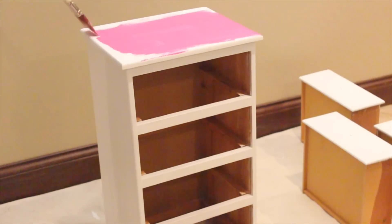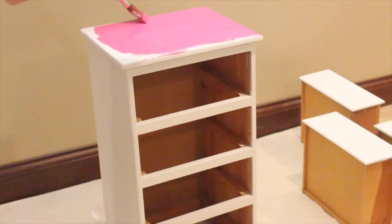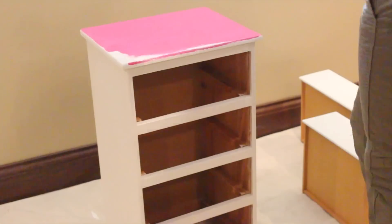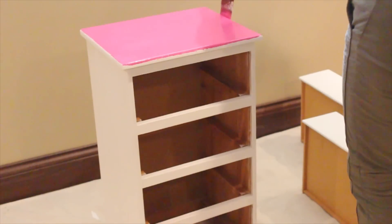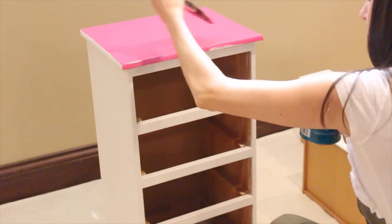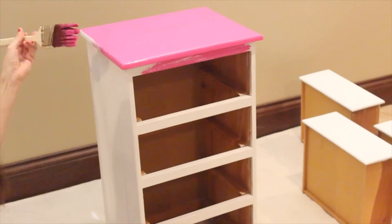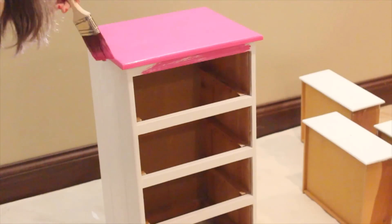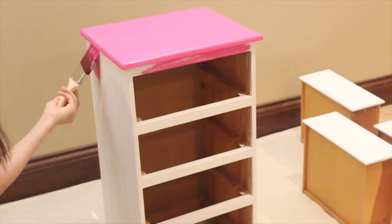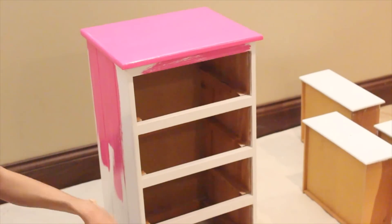This part of the process was actually really fun to speed up while editing — it's just fun to watch something get painted. As you can see, I'm doing long even strokes. You want to paint evenly because it'll dry that way too, so you don't want it to look uneven. I just did long nice strokes and then went back and touched up any spots that needed it.